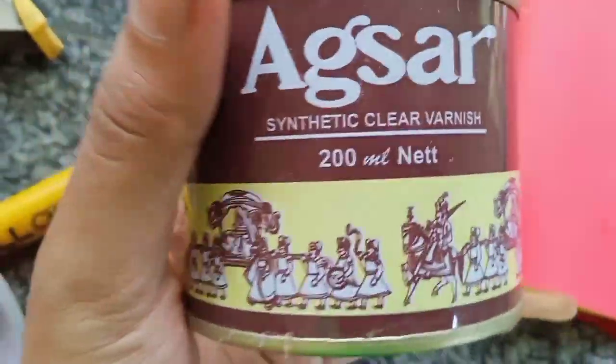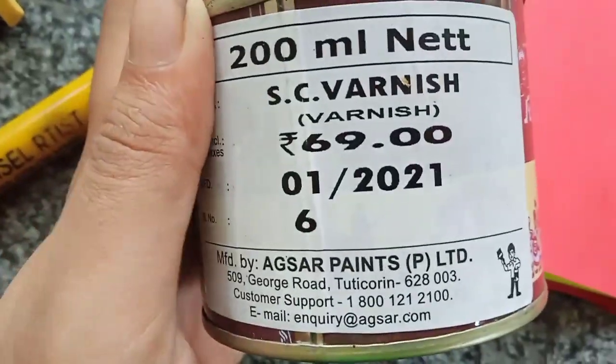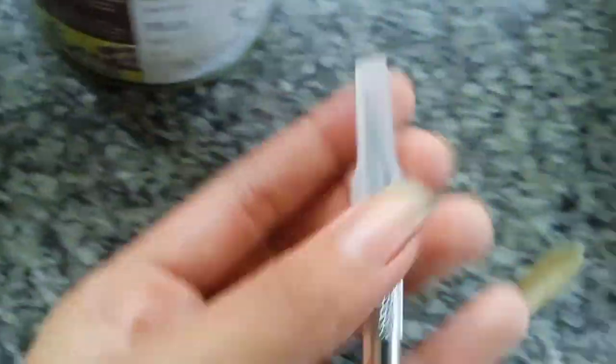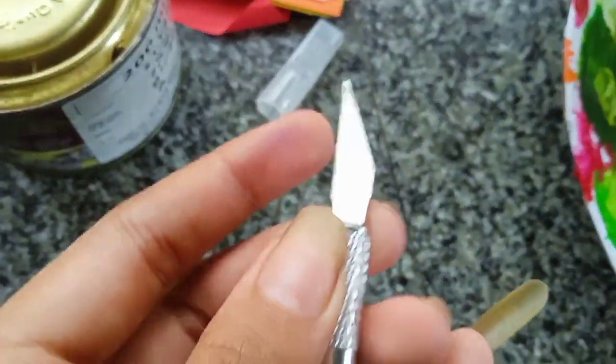This is a synthetic clear varnish — it is 21 ml and it is 60.9 rubles. This is the cutting tool to use for leaf art. I will use this as well. I have a box here — this is a sib, a big bag. I have no idea how to use it.